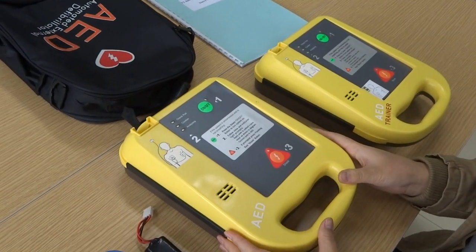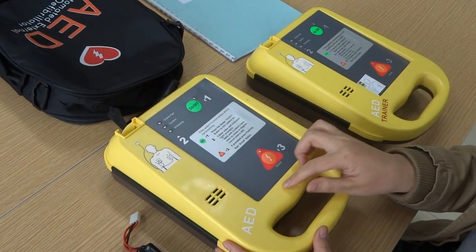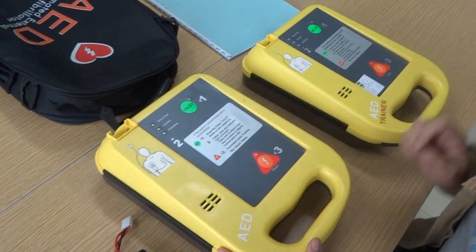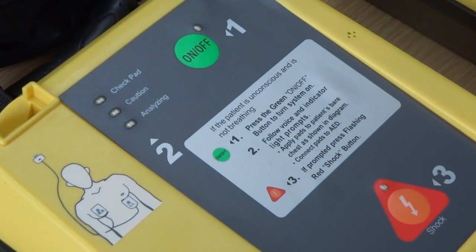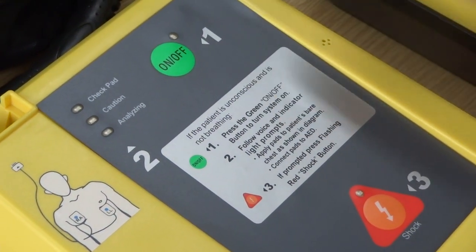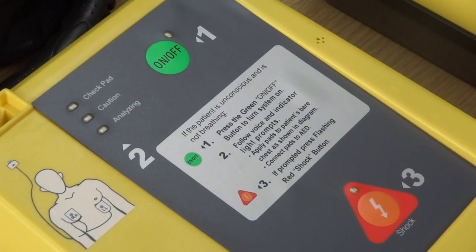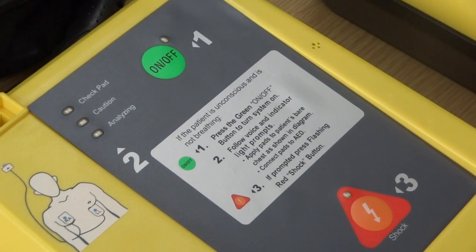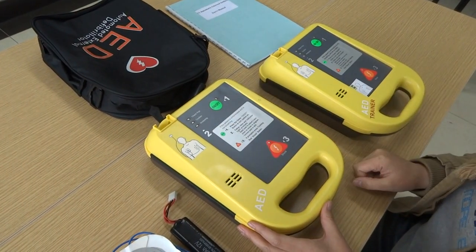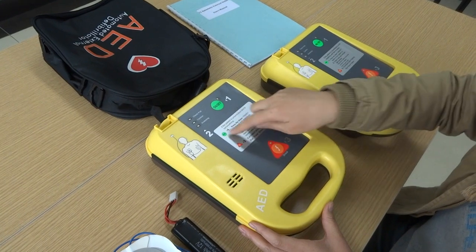This is the hood of the AED. On the main interface, we can see three LED indicator lights and two buttons. One is a green on/off button, and the red one is the shock button. All of our operations will rely on these two buttons, along with some tip text.